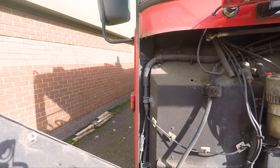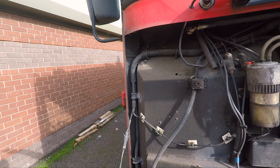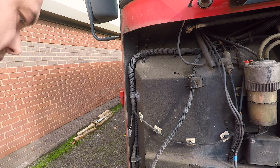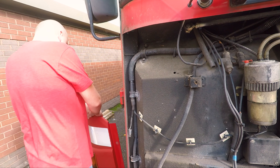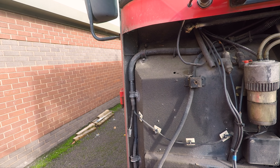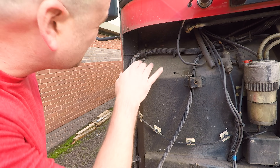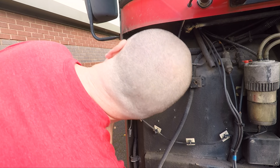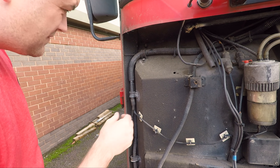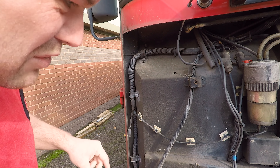If I disconnect the indicator and get the side panel off — that's why. It's all bone dry.